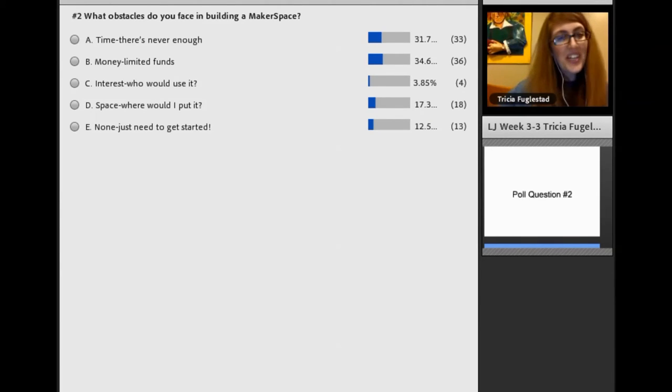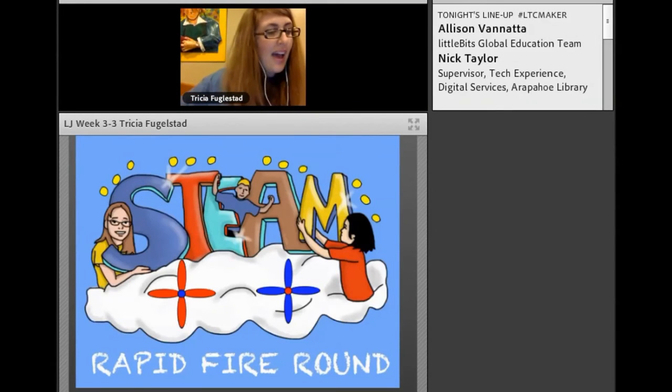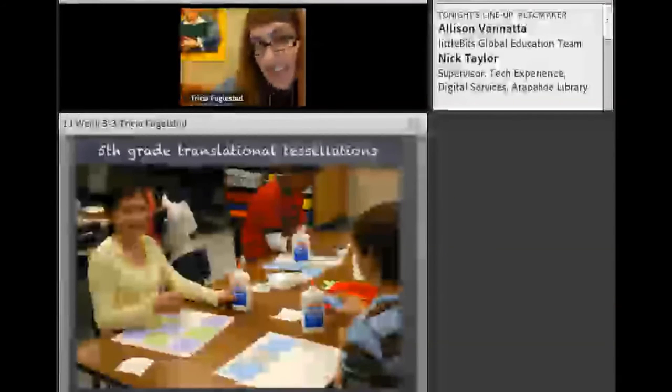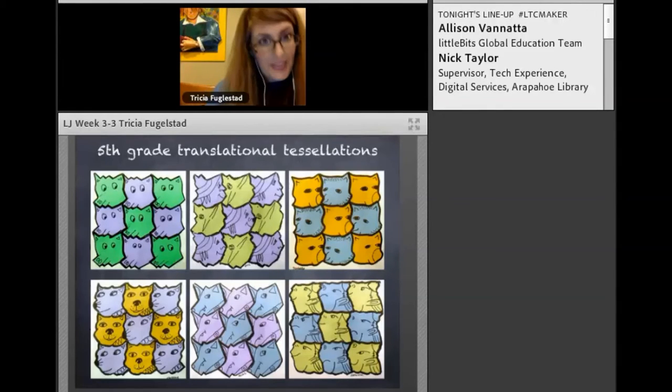We're going to go into our speed round now with about seven minutes left. I'm going to throw a bunch of ideas out really quickly, and then you can ask me questions. First: translational tessellations. This is a traditional lesson where we make translational tessellations out of construction paper. Once they learn the concept, we turn it into a creativity challenge by having them draw an image on their tessellation in the style of M.C. Escher.